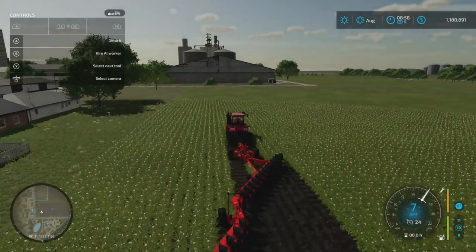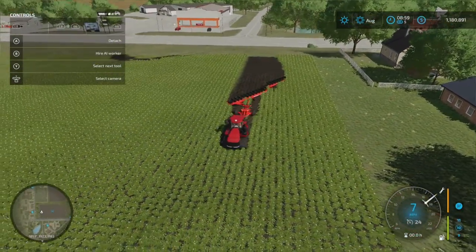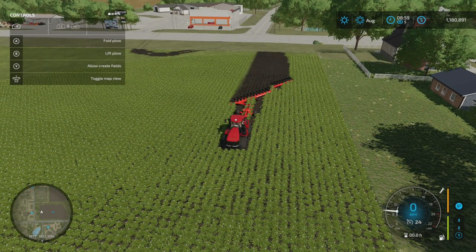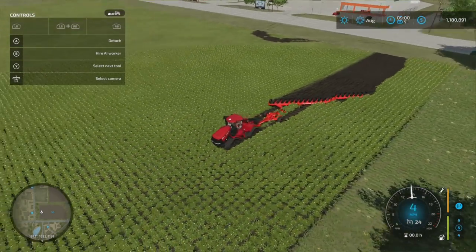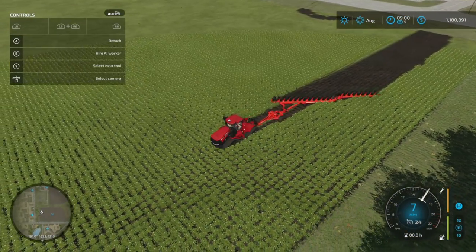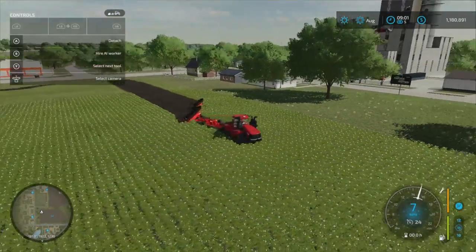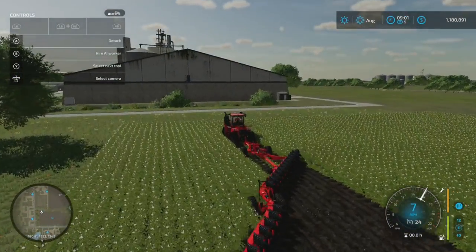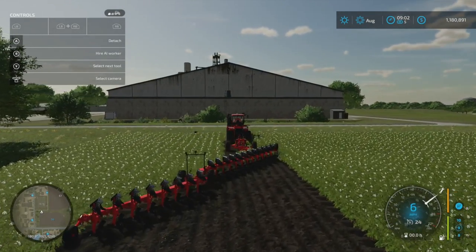If you need a big plow, this is pretty much got it taken care of for you. Like I said, I'm pretty sure this is the biggest plow in the game. You don't have to have this extra trailed lifter piece if you don't want to, but there it is in action. I just wanted to share that with everybody. I don't really plow a lot — when I'm on the computer I made the cultivators where they were all plows anyway.